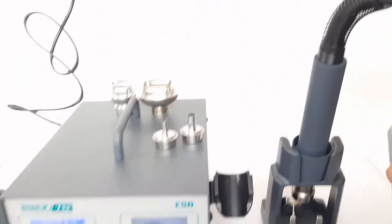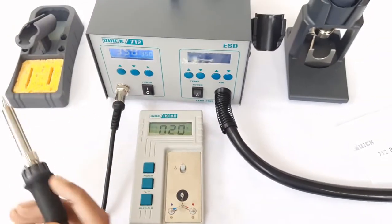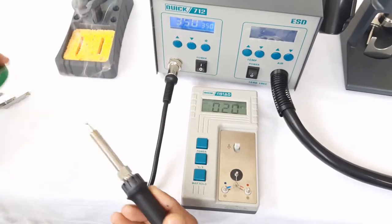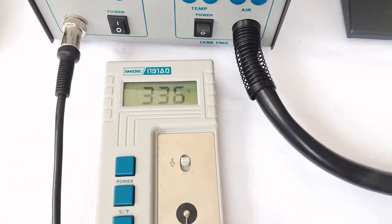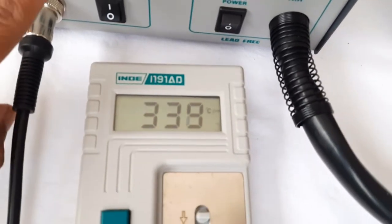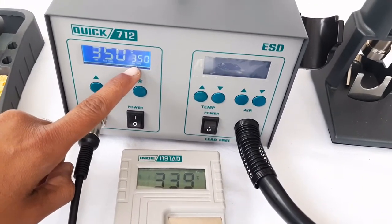For calibration, we first need to measure the tip temperature with the help of an external calibrator. We will wet the tip with fresh solder and check the actual tip temperature, which is close to 340 degrees. However, the set temperature is 350 degrees, so there is a variation of around 10 degrees centigrade on the downside.